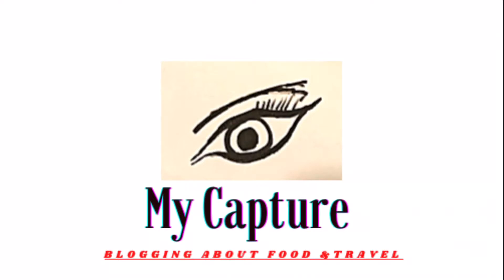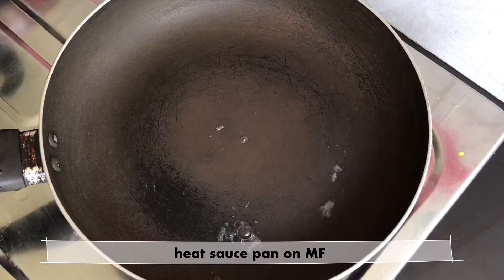Hello everyone, welcome back to my channel. In this video, I will show you three different flavors of sweet corn. Let's start the process.